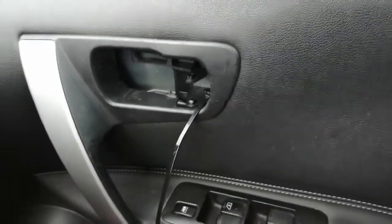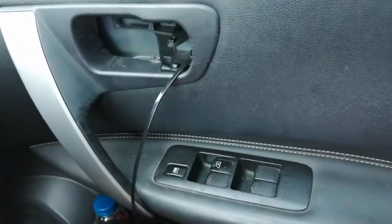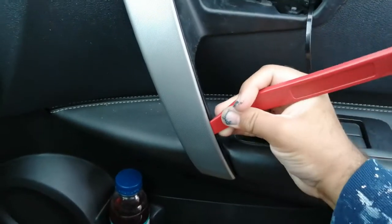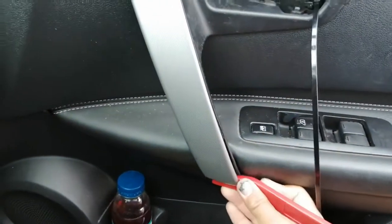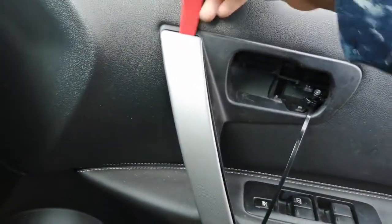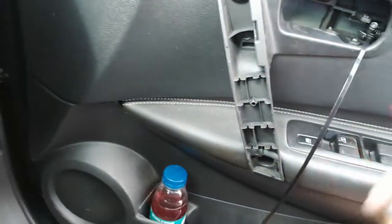So the first thing to do is we need to remove this piece here. Behind there, there's a couple of screws that we need to take out. Just bear with me guys, it's not easy holding the camera and trying to do this as well — there may be times where I have to put the camera down. Basically we need to take this off carefully because this is plastic and it can break pretty easily. There we go, so that's done.